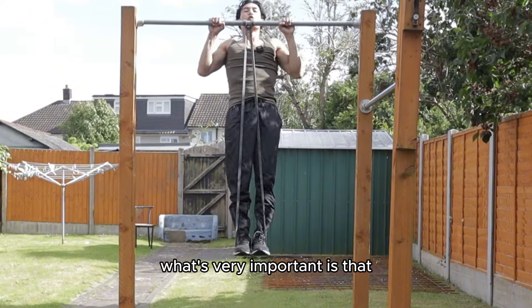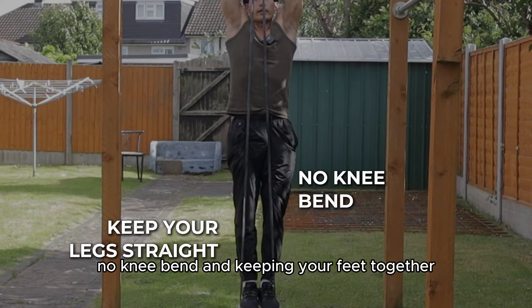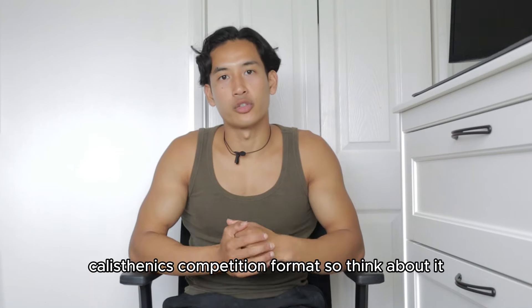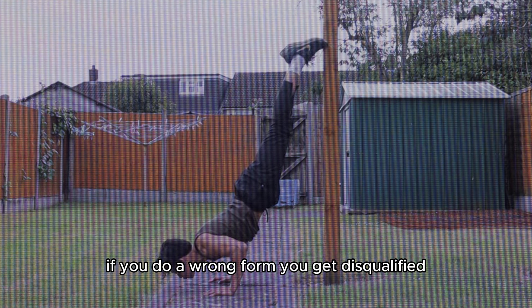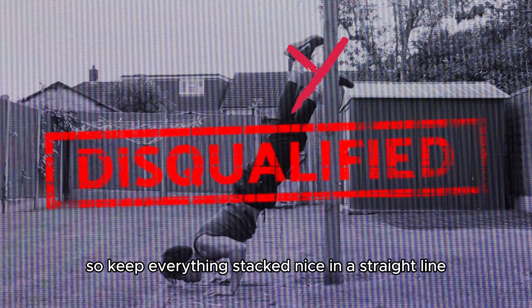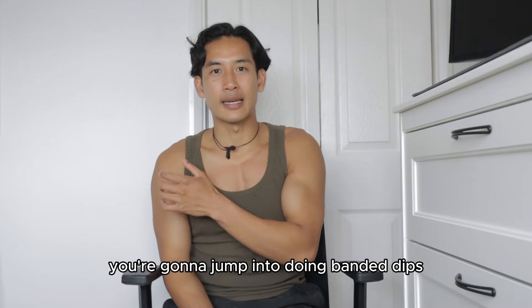It's very important to keep your legs straight — no knee bend — and keep your feet together. We want to do everything in a calisthenics competition format. If you use wrong form, you'd get disqualified, so keep everything stacked in a nice straight line. Do this for four reps, and then straight after that, jump into doing banded dips.